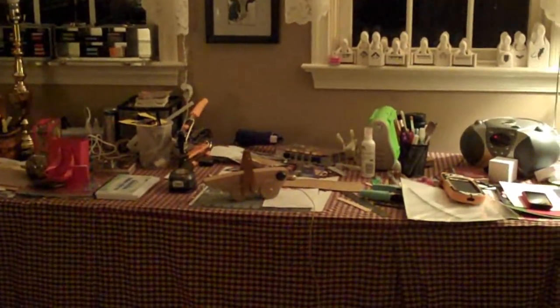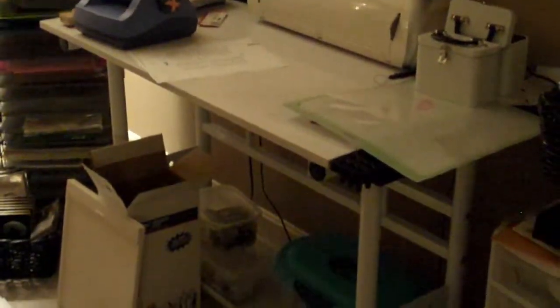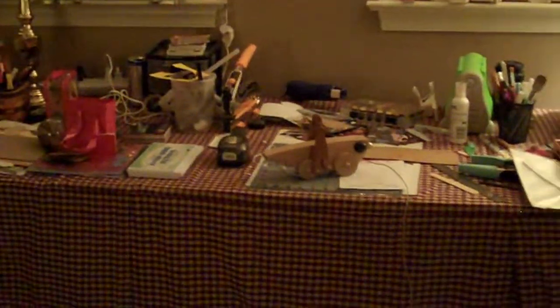Hi everyone, this is my scrap room as it is right now. I'm going to be starting on this project — it's one of my 31 Days projects. I did start to clean it up, so imagine it was probably a little worse than this. These cabinets over here are actually for a closet, but I just stuck them here and they're the perfect counter height where I can stand and work on projects. I like to stand rather than sit.